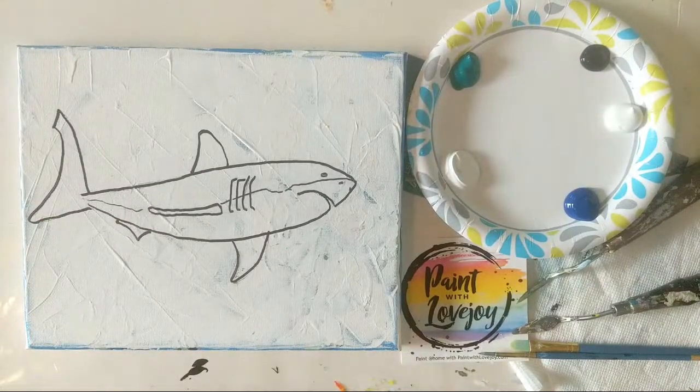Good morning everybody, hope you're having a nice Friday. This is Paint with Lovejoy and today's video we're going to be painting a shark — it will be kind of a friendly shark. I didn't put any blood or anything dramatic in there.